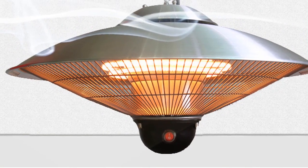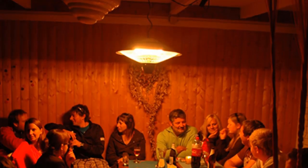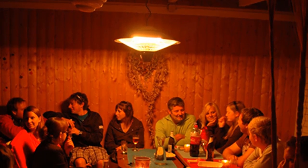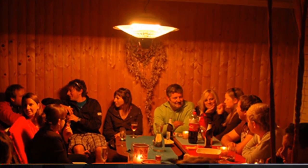The heater is perfect for use in a variety of applications, including garages, workshops, and other small spaces. It features an easy-to-use hanging design that makes it quick and simple to install.